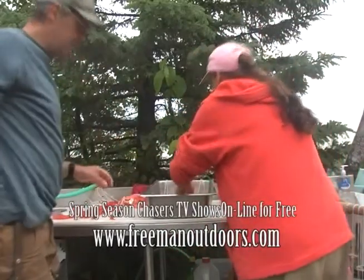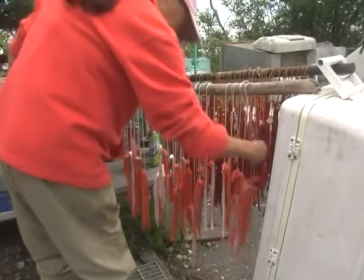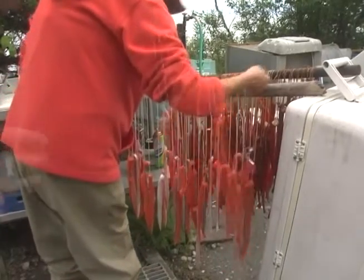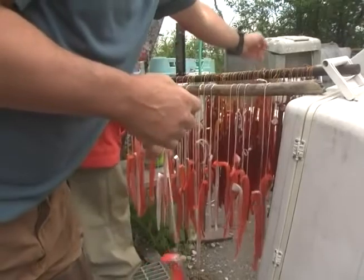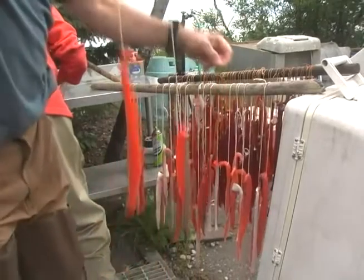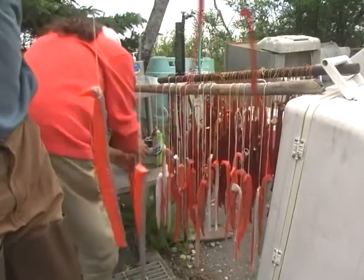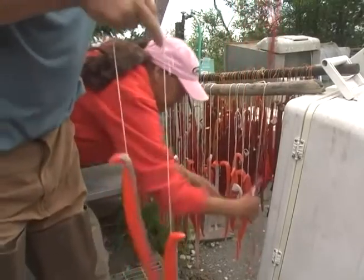They go from starting out at about this size, and when they're more done they end up closer to that size — mostly a lot of dehydration, but it keeps the oils in. That's the part that we like.